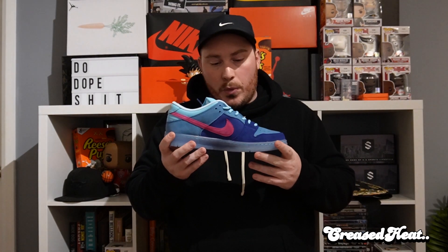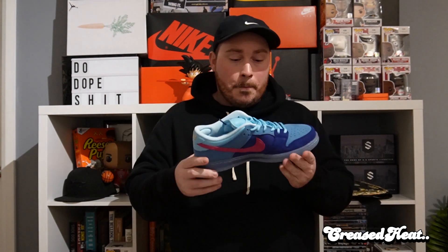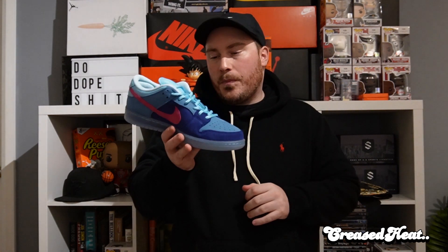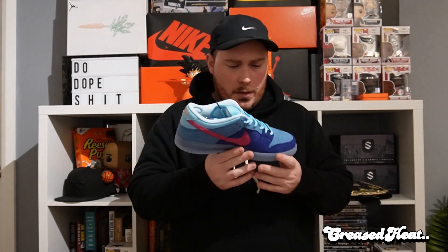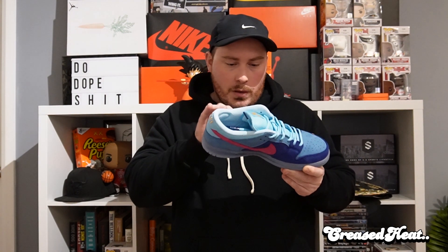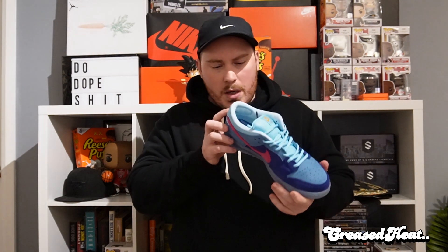I've already mentioned when we did the high that I'm a big Run the Jewels fan, and I probably prefer this over the high. Oh man — the leather tongue, I didn't even notice that. Suede on the inside. For me, it's the pink — the quality of materials are insane. You got two different suedes, like maybe a short nap suede here, then probably like a pig suede there, then more like a tumbled suede, and you got leather here.